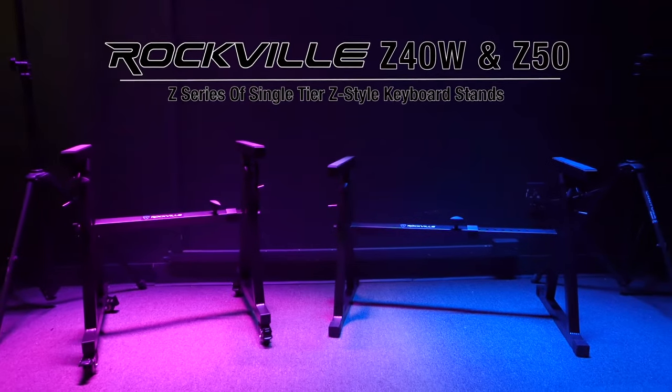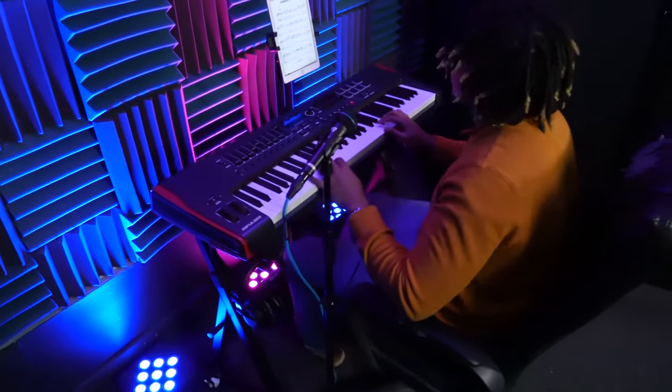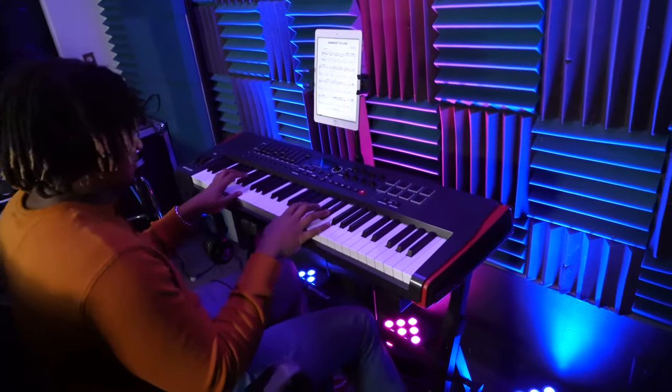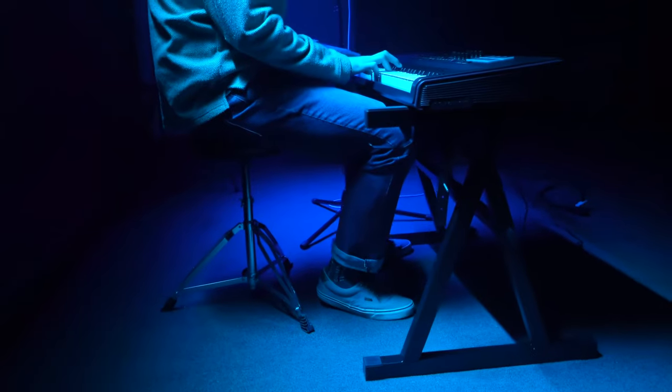These are the new Z series of single tier Z style keyboard stands from Rockville. These stands are perfect for band practice, for your home or professional studio, for live performances and gigs, and for many other applications.